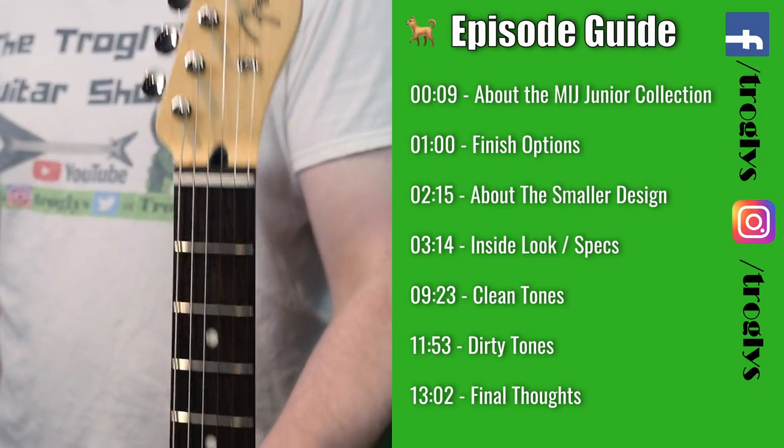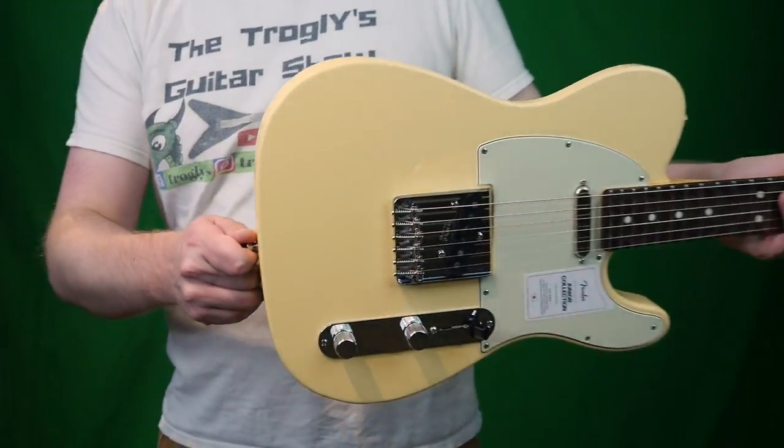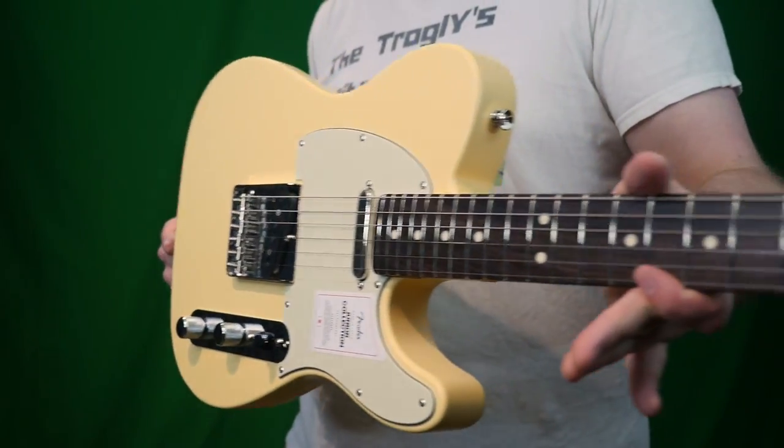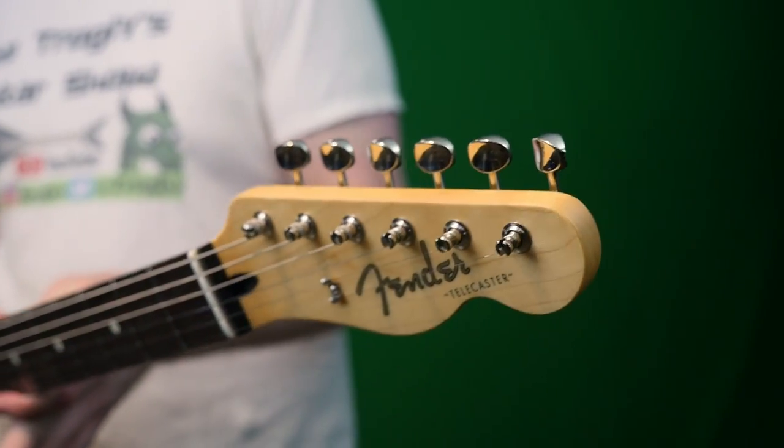Welcome back troglodytes to your daily dose of guitar information, The Trogly's Guitar Show. Today we're getting all mini on you guys. This is a Japan exclusive run of Telecasters known as the Japan Junior Collection.